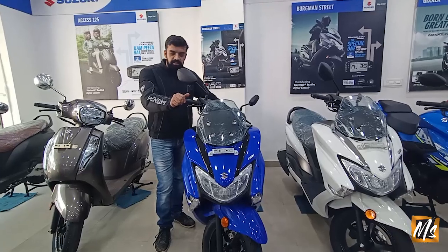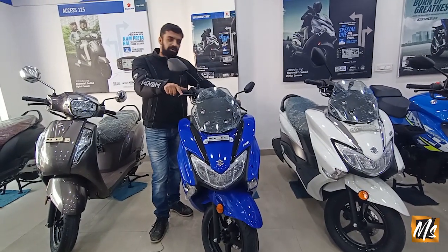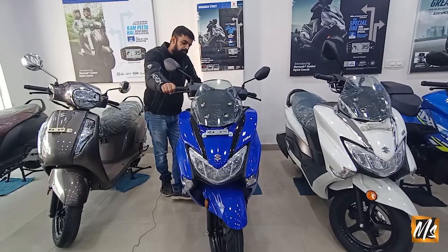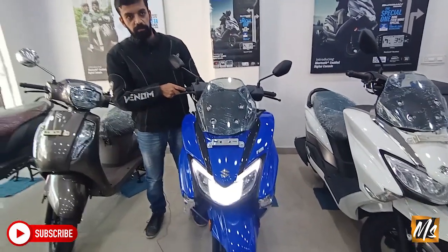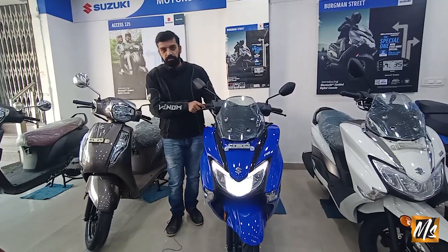It has a bike-like feel. It has a USB charger, and the petrol fill is under the seat. The storage space is very good. This is the Burgman look and details about it.